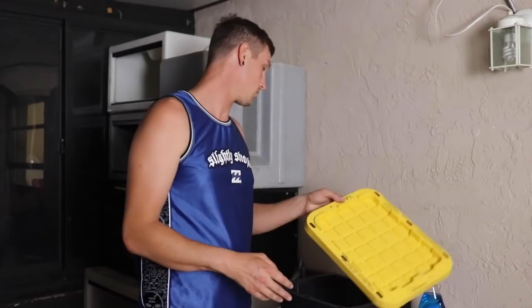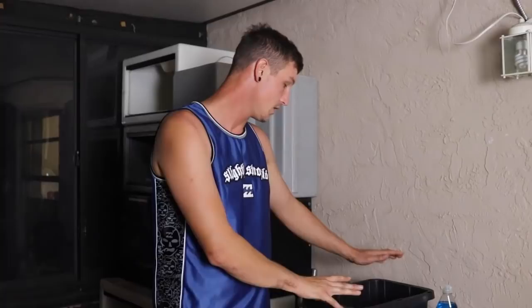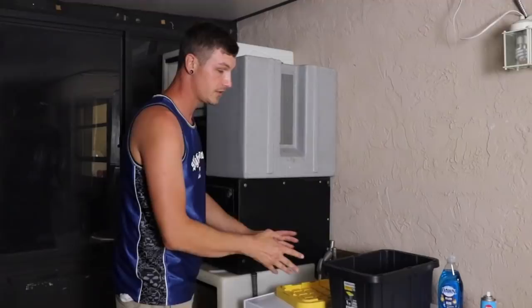Now what you're going to want to do, depending on your snake, you're going to want a bigger tote for a bigger snake. For example, in this one I'm going to be using the ball python so I have a smaller tote. The bigger the snake, obviously the bigger the tote you're going to want.